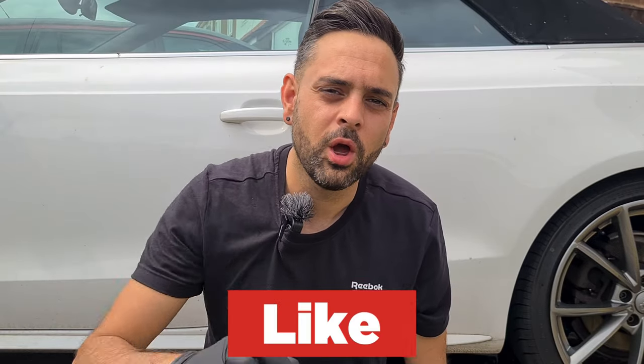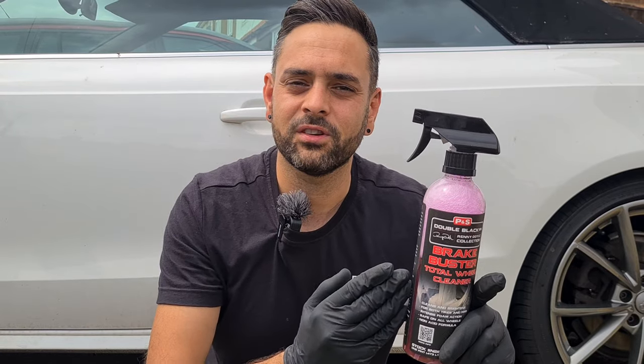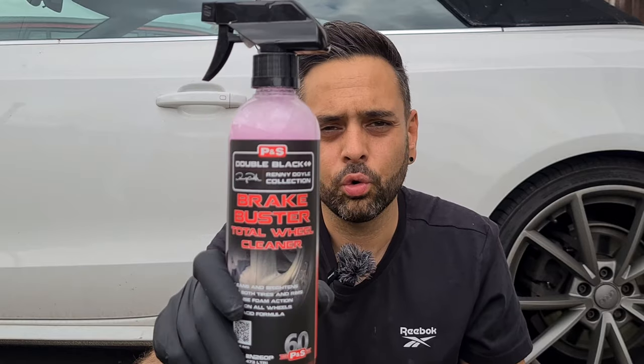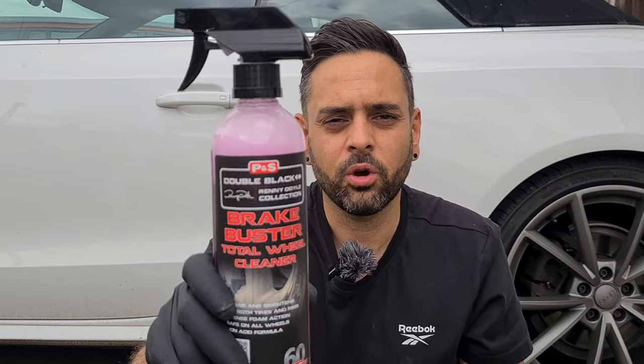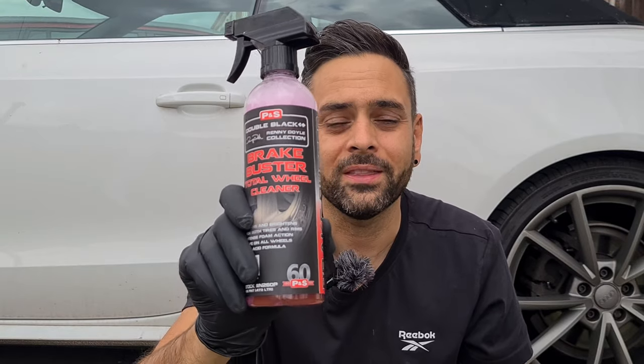Let me know in the comments below what you guys are using at home, whether it's P&S Brake Buster or something different. At the end of the video I will tell you how much this product costs in the UK and in the US, and why this may not be for everyone in the UK but why a lot of people in the US will buy it. Now let's go do this demo on this Audi and see how filthy the wheels are.